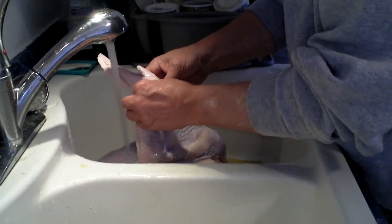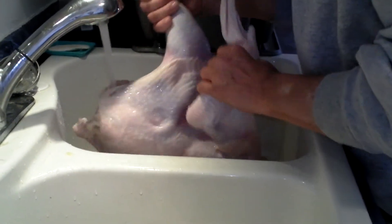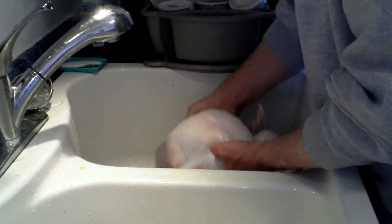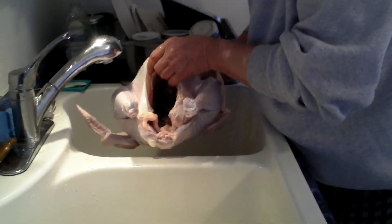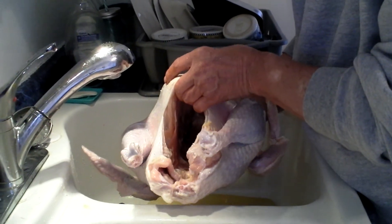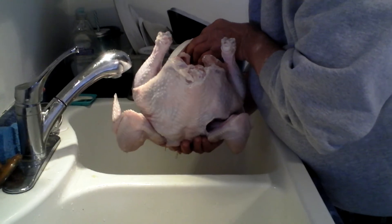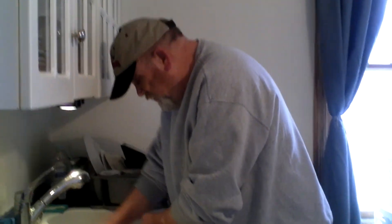Look how nice that looks now. It actually looks like a nice, clean piece of meat. Look at that. The inside — see how the insides, can you see that? If you look inside there, see how nice and clean that is? You want to rinse that, especially the inside. The lungs are out. There's no heart. Nothing. People, that's what you want. That's the proper way to clean a turkey from the store.